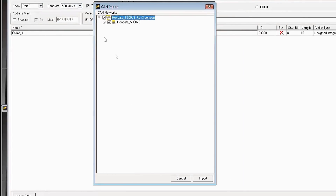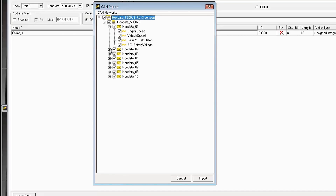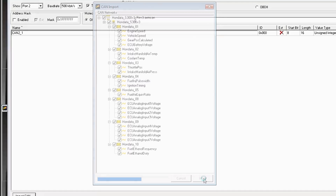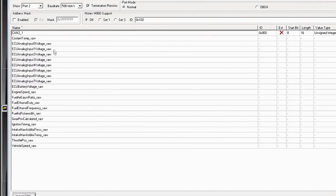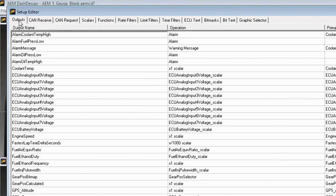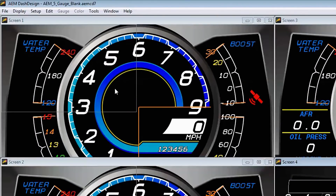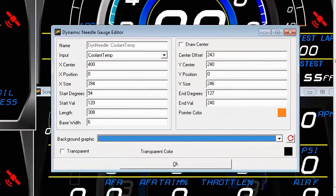Open that up. Here's our channel list — these are all the channels that are going to get imported. We can expand this out and see all the individual channels. If there are any we don't want, we can deselect them, but presumably you'll want them all, so leave them all checked and click Import. Now you can see all the raw import channels have been added. If we go into Outputs, we now have a coolant temp channel, all the analog voltage channels, battery volts, engine speed — all of that is now there. If we go back into the layout file and click on our coolant temp gauge, you'll see that coolant temp has now been correctly linked up with the coolant temp channel.